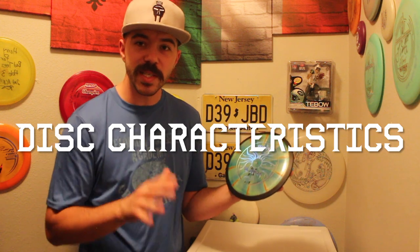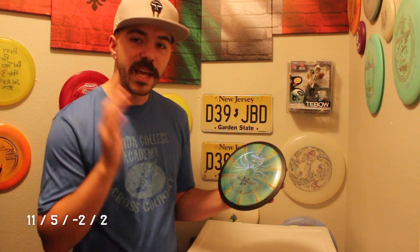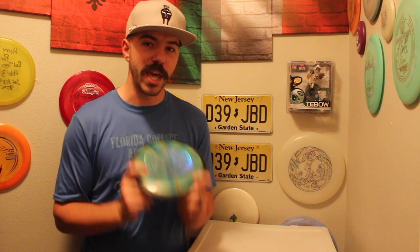The MVP Wave is a distance driver — it's 11 speed, 5 glide, minus 2 turn, and 2 fade. This is a great driver for beginner, intermediate, and advanced and pro players — really for everyone. Everybody has a reason to throw the MVP Wave. Let me get into why it's such a great driver and why I've been so impressed with it over the last couple of weeks and why it's become one of the new understable drivers in my bag.